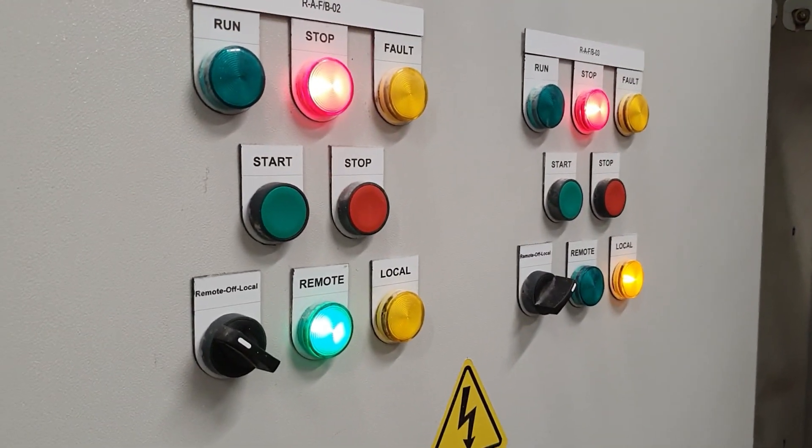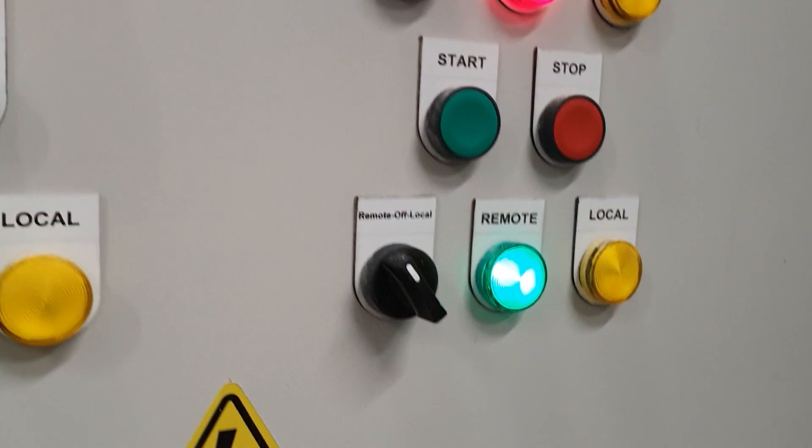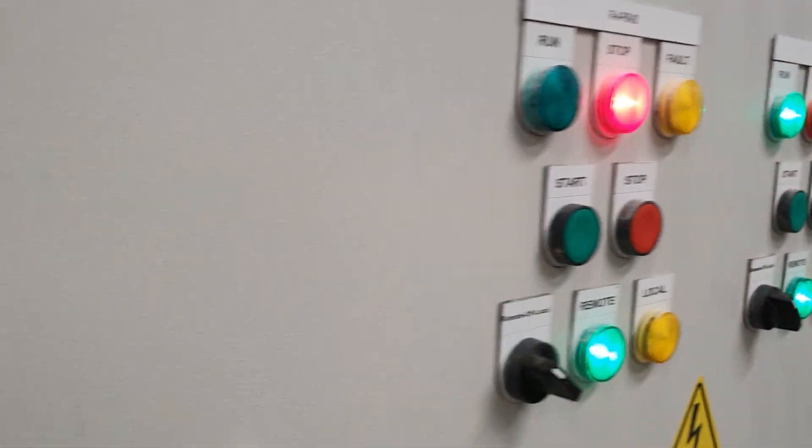We need to check the system step-by-step for all the functions — the fire alarm system and the BMS system.